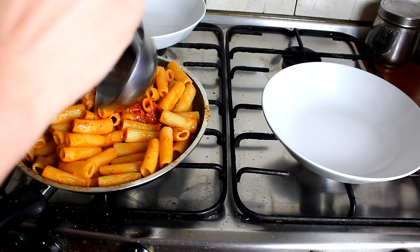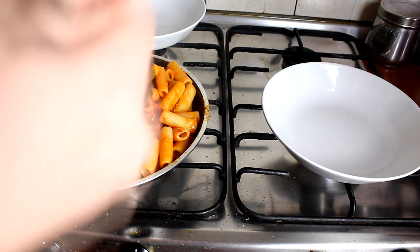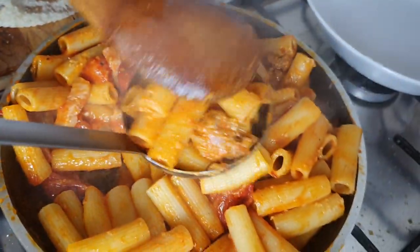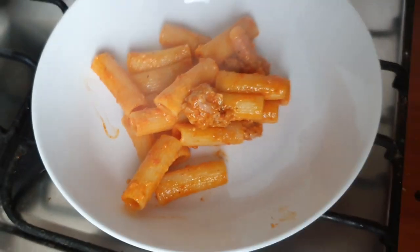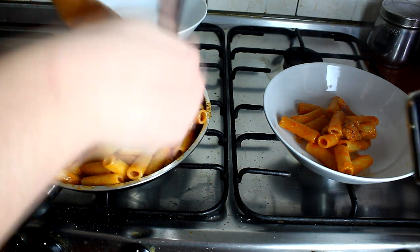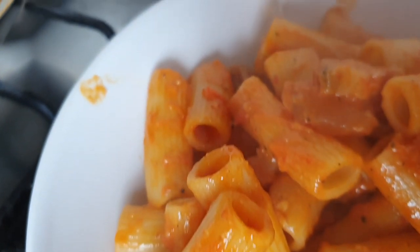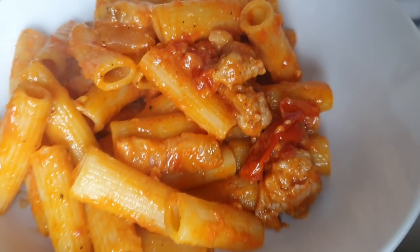Adesso passiamo all'impiattamento. L'impiattamento è sempre sexy, questa scena — io l'adoro, è la parte finale che mi piace di più di questi video. Farvi vedere questa roba, questa parte è bellissima, mostra la parte intima del cibo. Ecco ragazzi, piatti pronti — buon appetito!